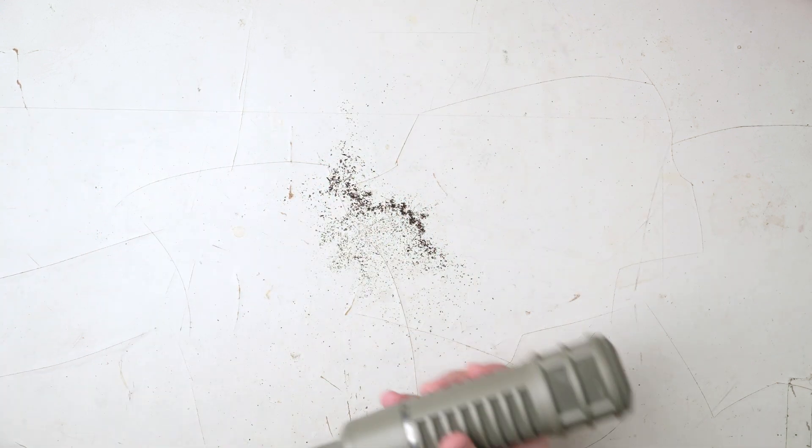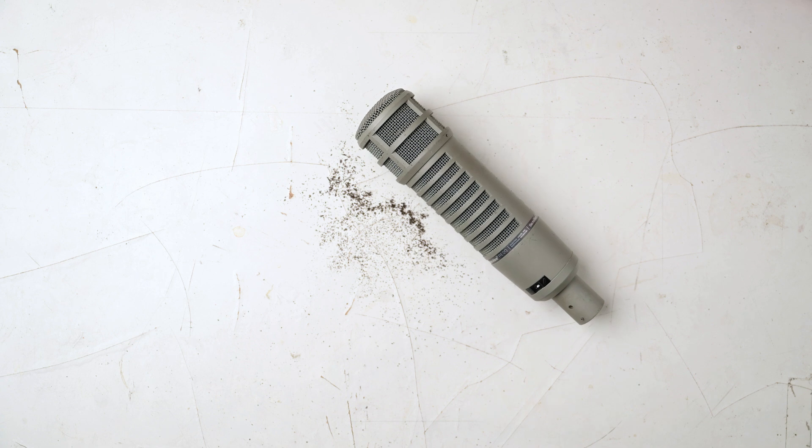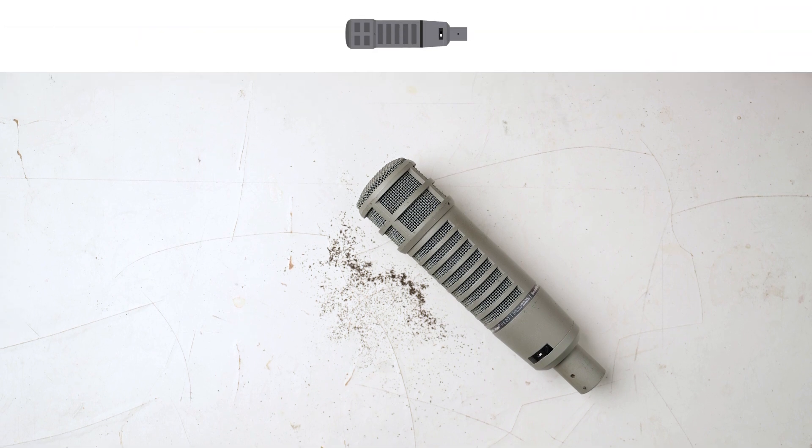So time to do something about that. I know other people have made videos about this, but with finicky processes, I like to watch as many videos as I can to get a better sense of it, so hopefully you'll find this helpful when the time comes. I'm going to keep track of the major parts of the mic with a graphic to serve as a kind of frame of reference for reassembly.